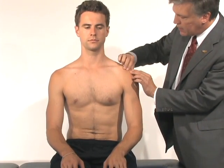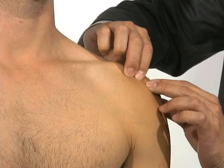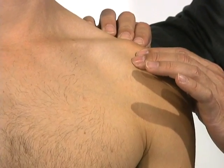The very front part of the acromion — this leading edge, the front edge — can often be tender in somebody who has impingement syndrome.